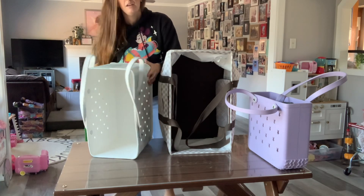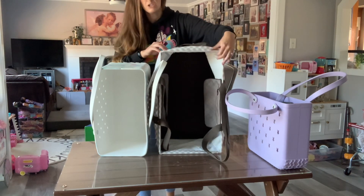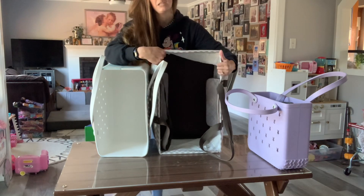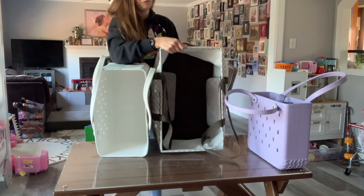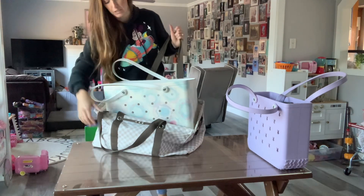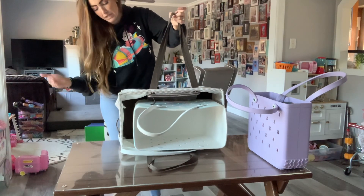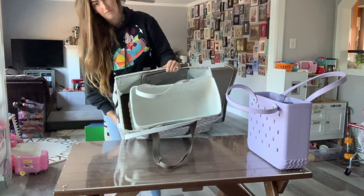I wanted to show the comparison of the biggest 31 bag to the biggest bog bag. The size is actually kind of comparable, but the 31 bag can hold way more and is a little more flexible, so you can fit more stuff in there. This bog bag can easily fit inside the 31 tote. I use the big 31 bag for everything — camping, taking stuff to the cabin, and laundry — same as the bog bag.